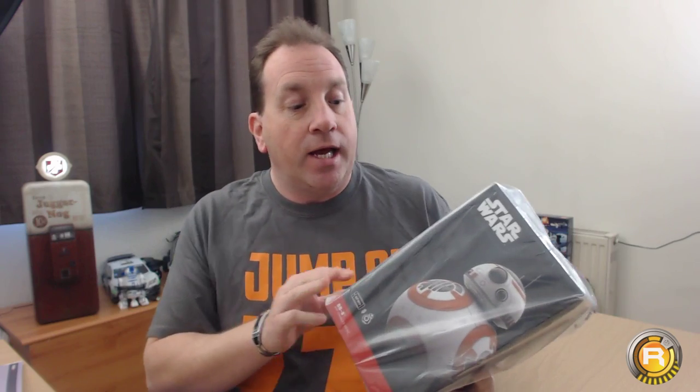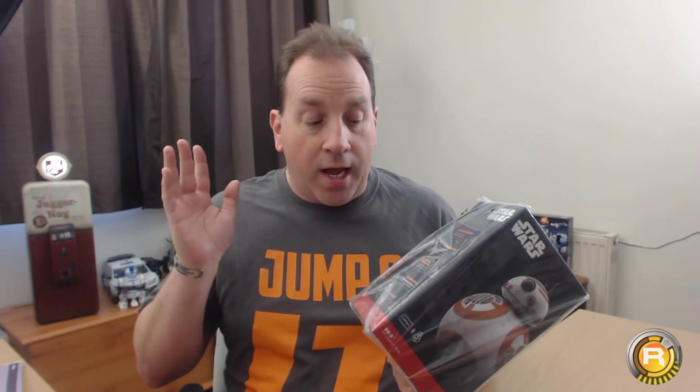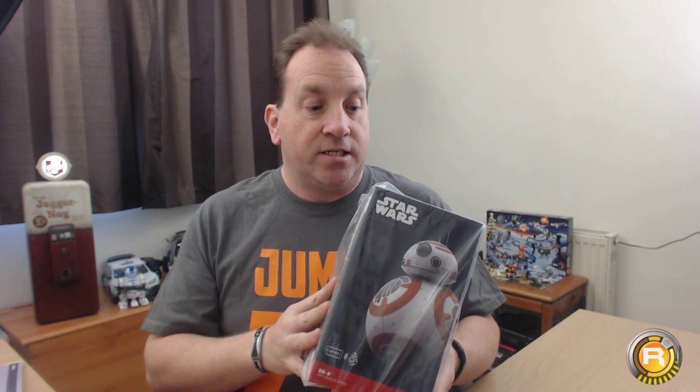Hi YouTube, today I want to do a very special video — something I've been keen to do for some time. I want to introduce you to my Christmas present. I haven't even opened it up here; I had it on Christmas Day. You would have seen it in my Christmas Day video. Today I want to do the full unboxing, testing, and setting up. I have no idea how it works.